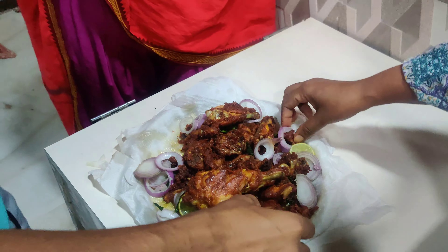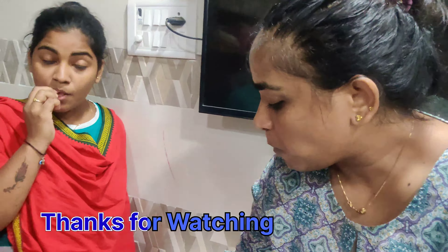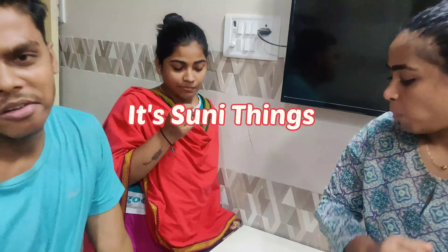A few moments later — chicken fry is very tasty and we all made it in 10 minutes. I'll see you in the next video. God bless you all. Thank you so much for watching my channel. Take care, bye bye.